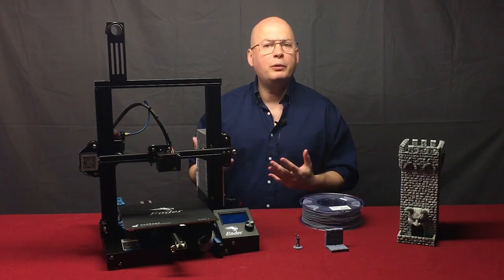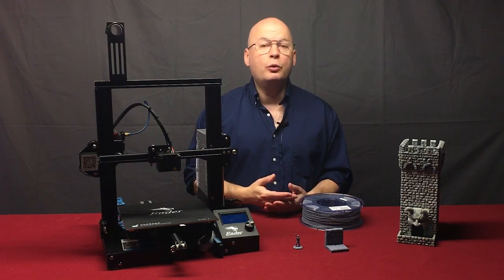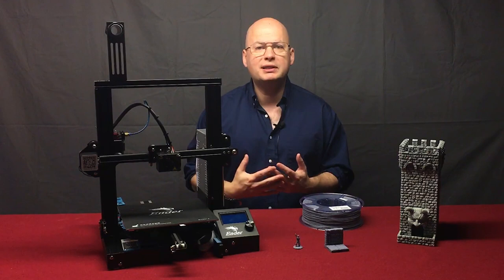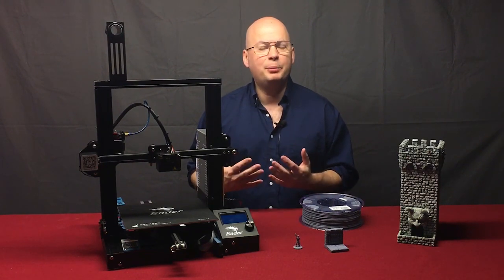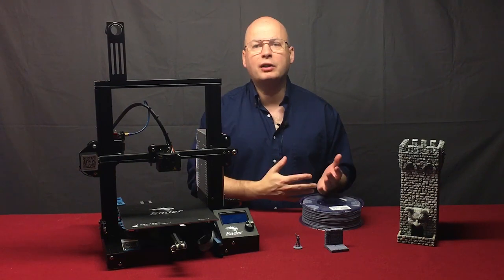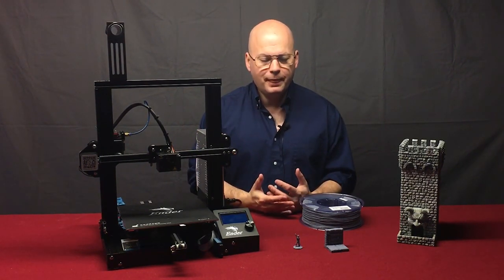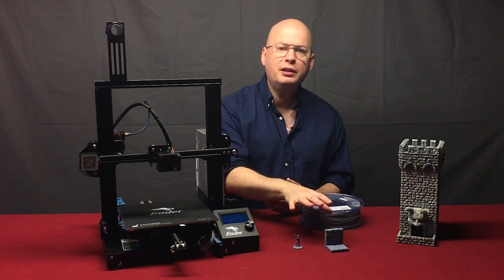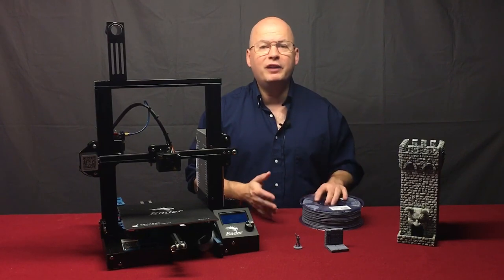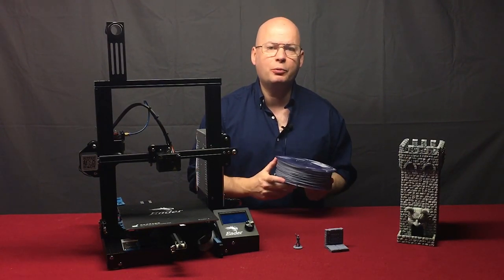There are other filaments this machine will run. You'll see options like ABS, which has some toxic chemicals in its makeup, and some of the more exotic flex filaments that require very high temperatures and may prove to be an irritant when heated. Those materials are not suited for small detail work like miniatures and terrain, so just don't use them. If you stick with PLA, you won't have a problem and it will be very safe to use in a home environment.